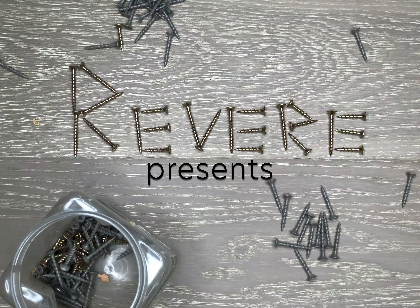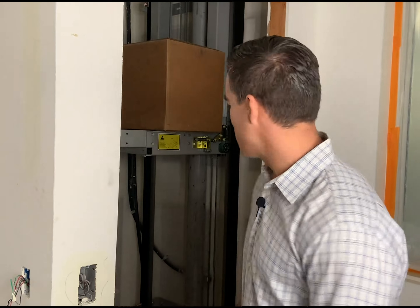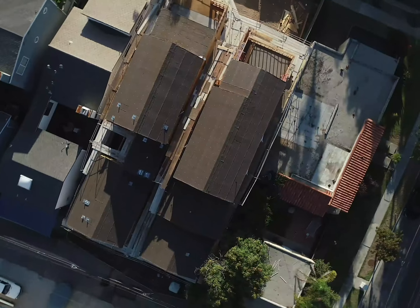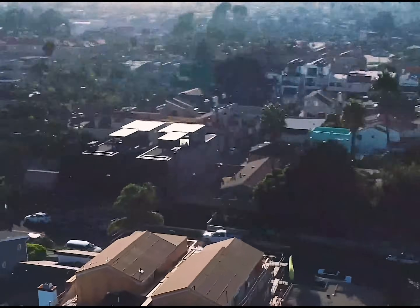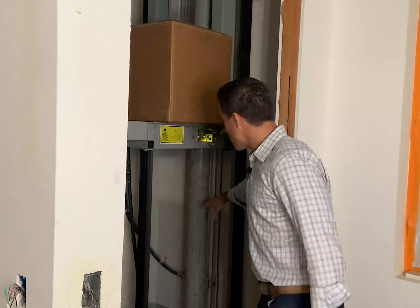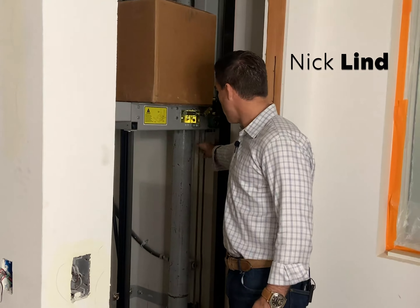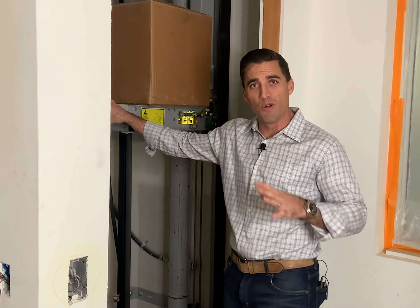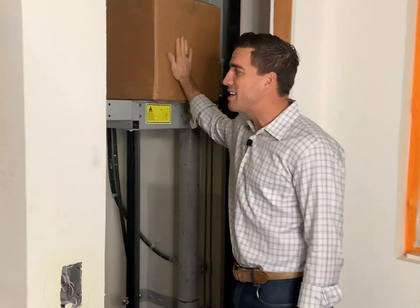Hey everybody, let's take a look at the inner workings of an elevator shaft. This is really interesting. So this is all of the hydraulic for the elevator itself. We've got the cables in here and then this is the unit that the elevator room, the box that you stand in, will sit on.